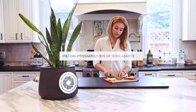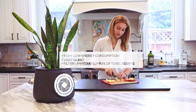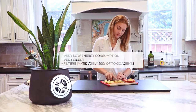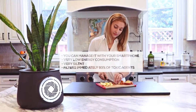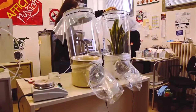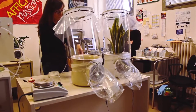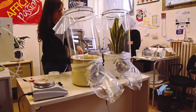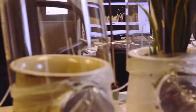Cleary in fact filters 93% of toxic agents immediately. It's very silent and has a very low energy consumption — less than 50% of a LED bulb. You can manage it with your smartphone and the best thing is that there are no filters, so you don't have to change them and waste money. We did many researches and proved the effectiveness of Cleary at LIMB, one of the most important research labs on plants in Europe, and PINAT, a spin-off of the University of Florence based in Italy.